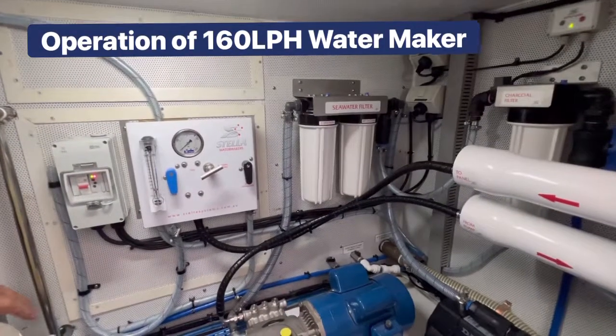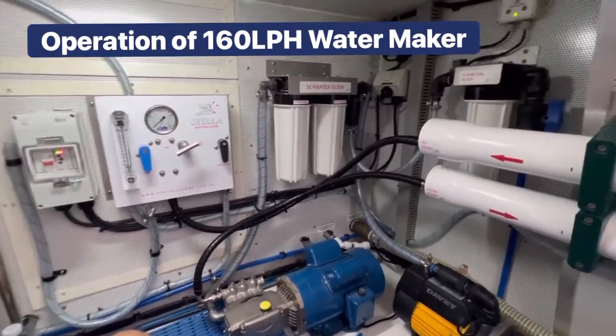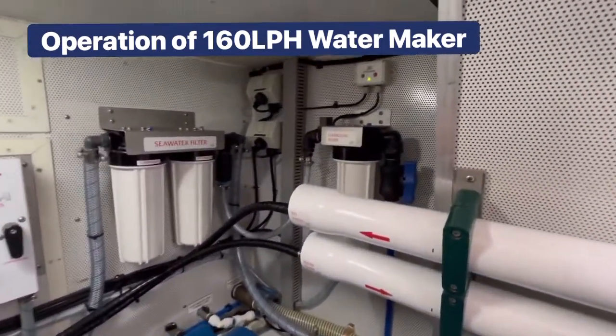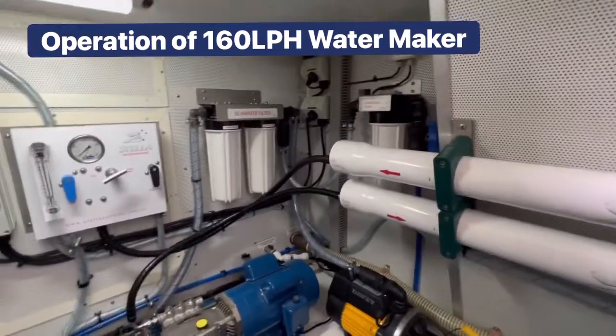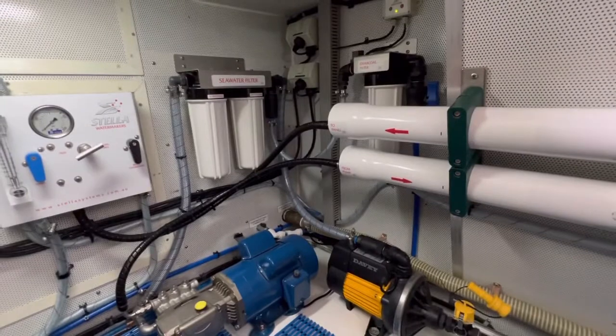We're on board today with the latest Stellar water maker — the 160 litre per hour with a semi-automatic charcoal filter back flush option — with Dave Tanner. Dave, please give us a description and advice on how to initiate our system today.